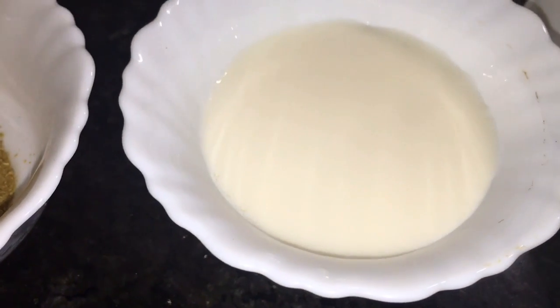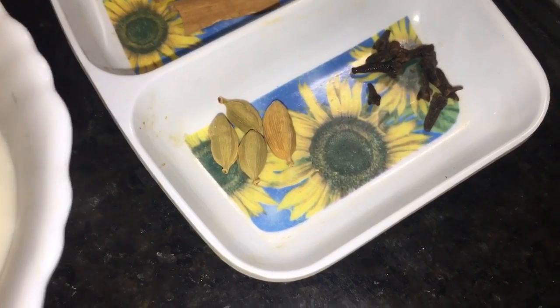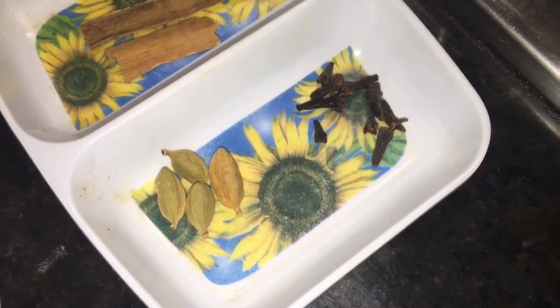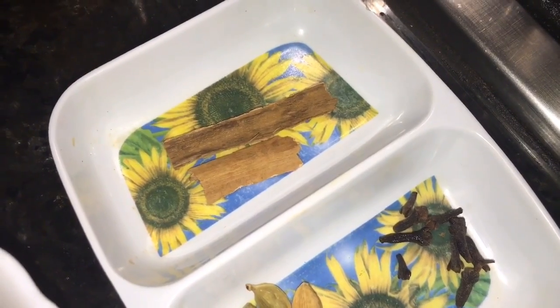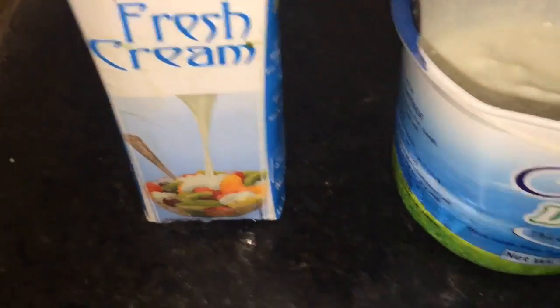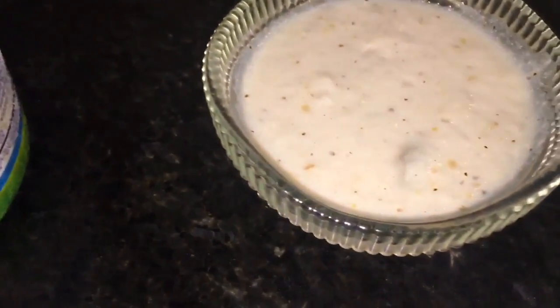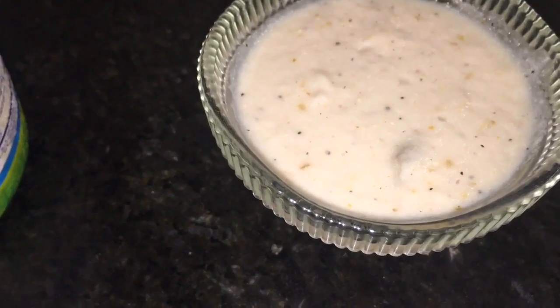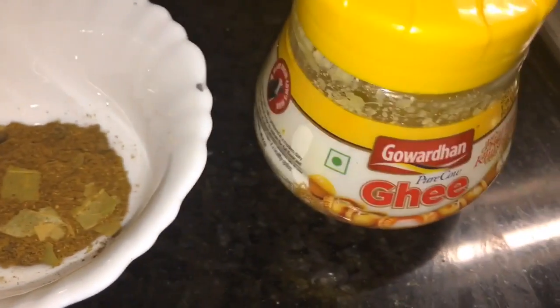This is Milk or Dood. This is Elaichi and this is Lavang, that means Clove. And this is Dal Chini, that means Cinnamon Sticks. This is Fresh Cream. This is Yogurt or Dahi. This is Kaju Paste or Cashew Nut Paste. This is Garam Masala Powder. And this is Ghee.